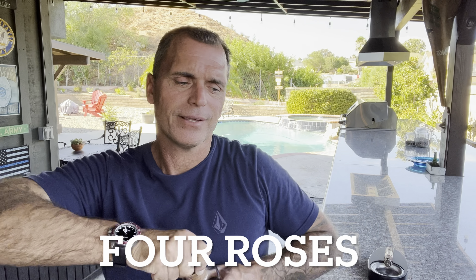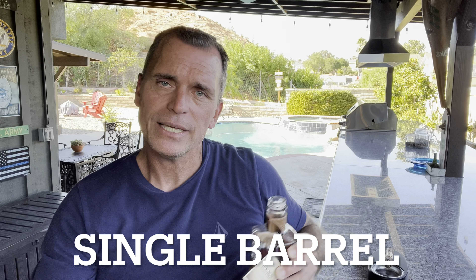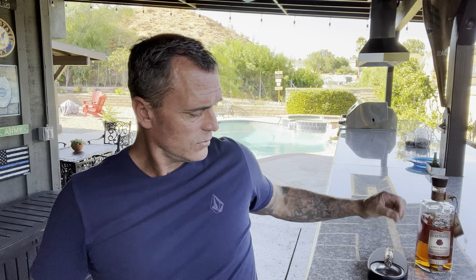This bottle came from warehouse KW — bottle 70-2N. If you're really into it you can track which warehouse and yeast strain you're getting. But really, it's an OBSV — it's going to taste good, it's going to taste great. And for forty-five bucks, you can't beat it. Pouring me a glass into my jar here — living on the edge a little bit. Still working the Olivia O cigar.